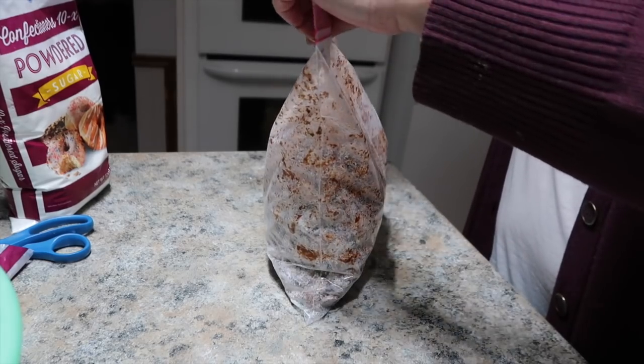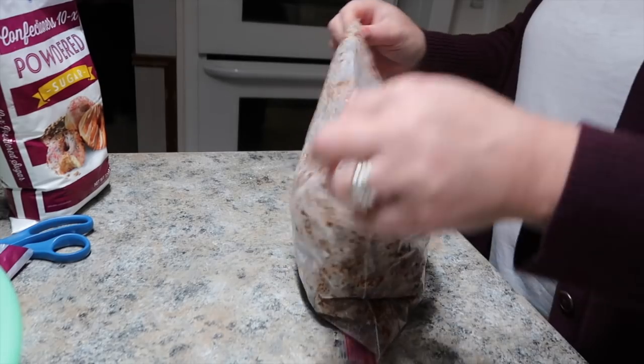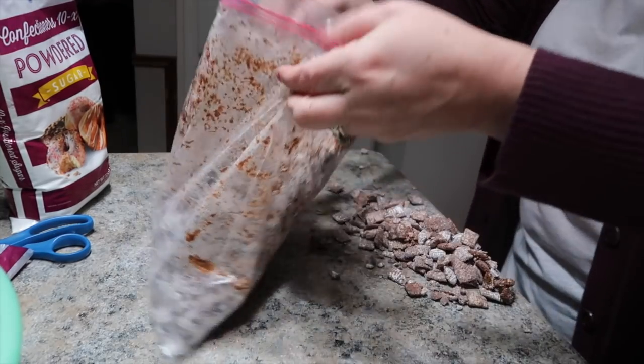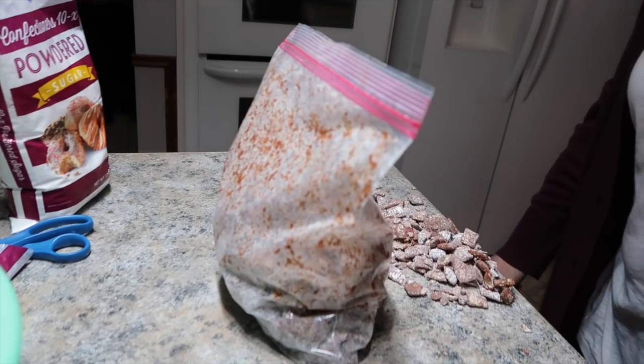I've known people who added mini M&M's to it. Oh my gosh. I need to clean this up. But that's it, you guys — that's how to make Puppy Chow.